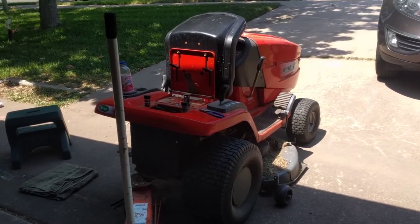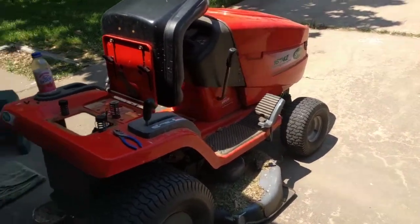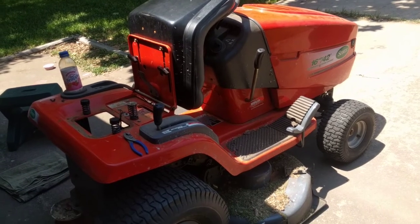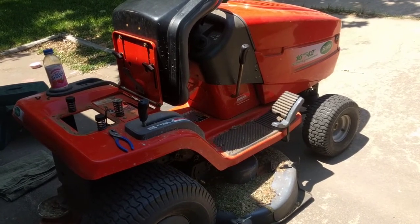Hey, this is another one of my low production value videos that will hopefully help at least one person out there. That's why I'm doing this. So I was mowing the other day. I mow my yard, my neighbor's, and there's an older lady down the street and I mow her yard too. That's why I got a riding lawnmower — that's what I tell everybody, it's an excuse to have a toy.